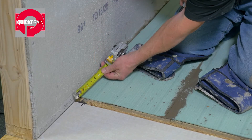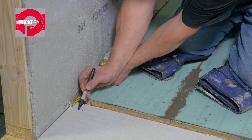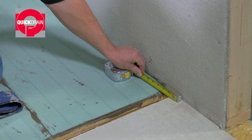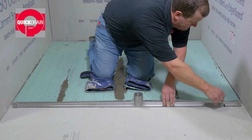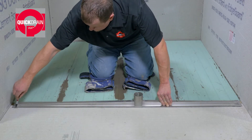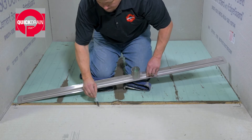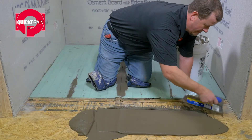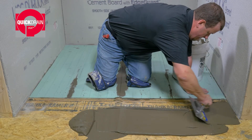First, lay down the backer board. Then, measure and mark the area around the front and sides of the cutout on the bathroom floor. Use the drain body as a guide. X out the area you will be cutting out. Next, put down a layer of thinset using a 1 quarter inch square notch trowel.